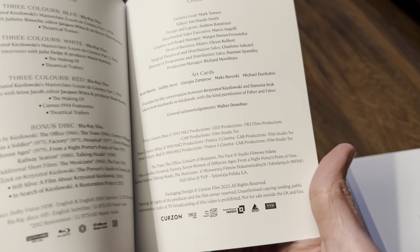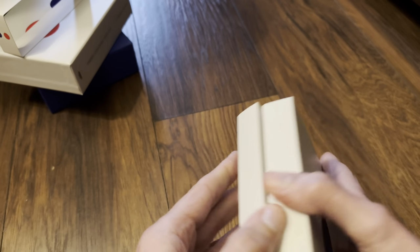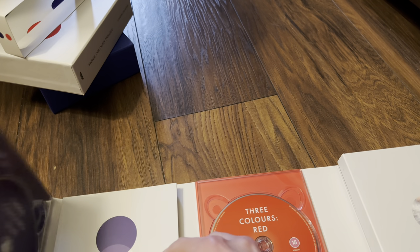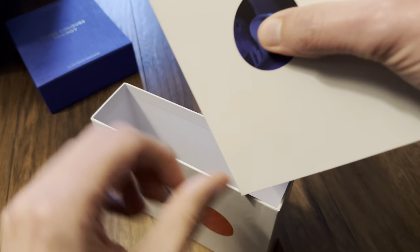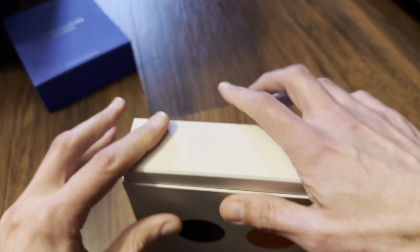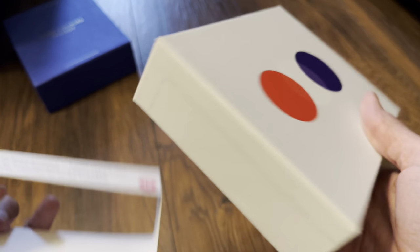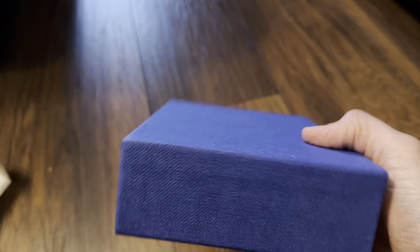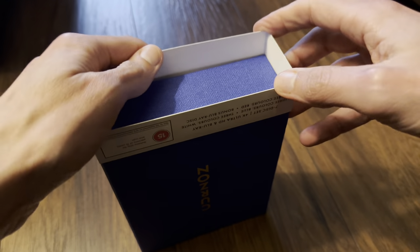MK2 Productions have been involved in this one. It all slots straight back in. It's quite a nice set. The spine orientation is interesting, but it is a French series of films, so perhaps that's why they've done it that way.